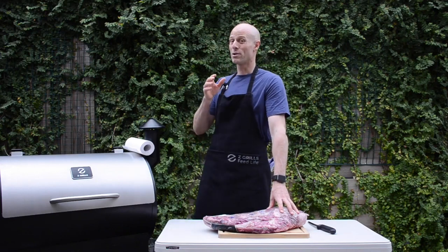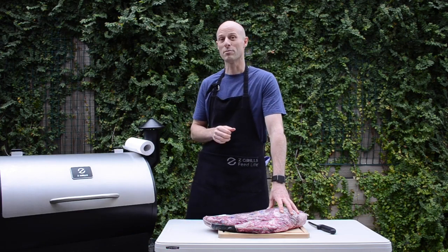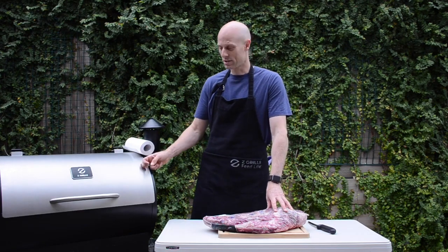G'day, Mick here from Zegwells Australia. Today I'm going to do my very first ever brisket, and that's the honest truth. I've never done a brisket before. So we're going to do it in the 700D Zegwells today.